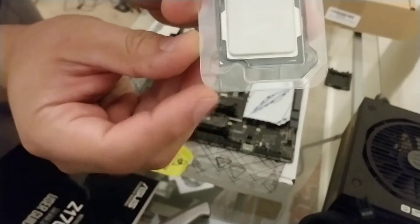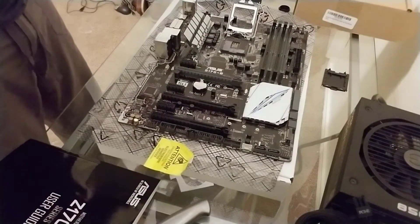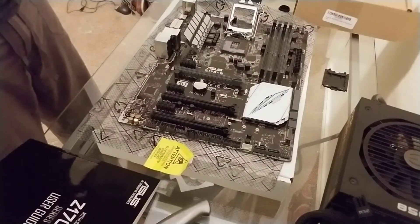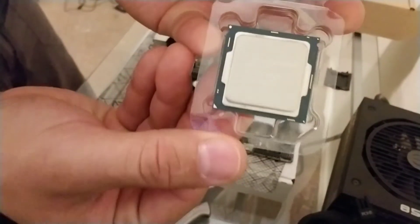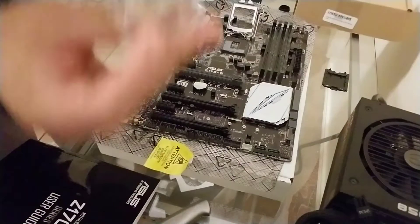Look at that triangle — you can see it right there at the bottom. You want to make sure that it lines up with the triangle on the motherboard. Looks pretty good for a used CPU. Beautiful — $30, very good for mining. Look at the back of that — crystal clear, nice.